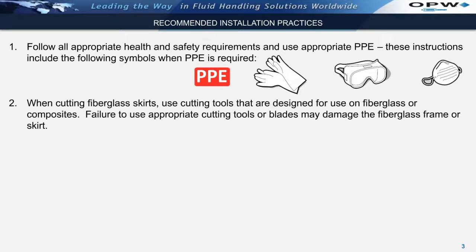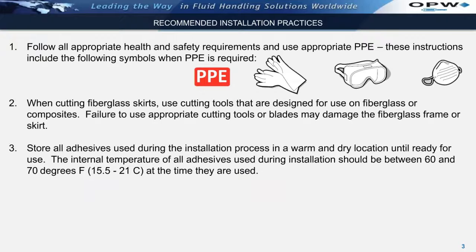When cutting fiberglass skirts, use cutting tools that are designed for use on fiberglass or composites. Failure to use appropriate cutting tools or blades may damage the fiberglass frame or skirt.